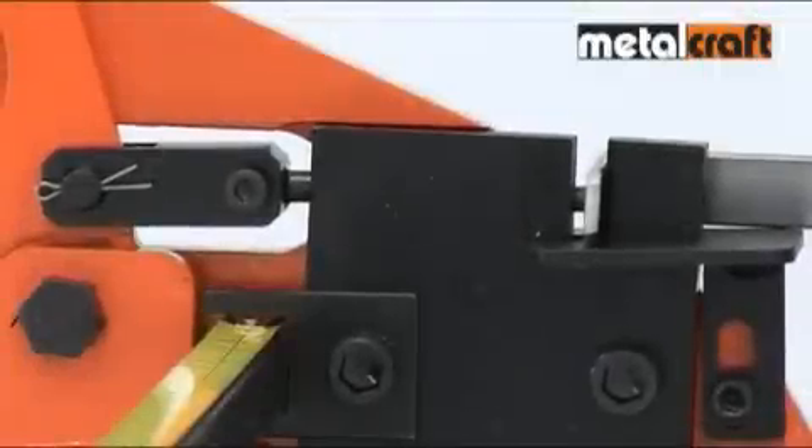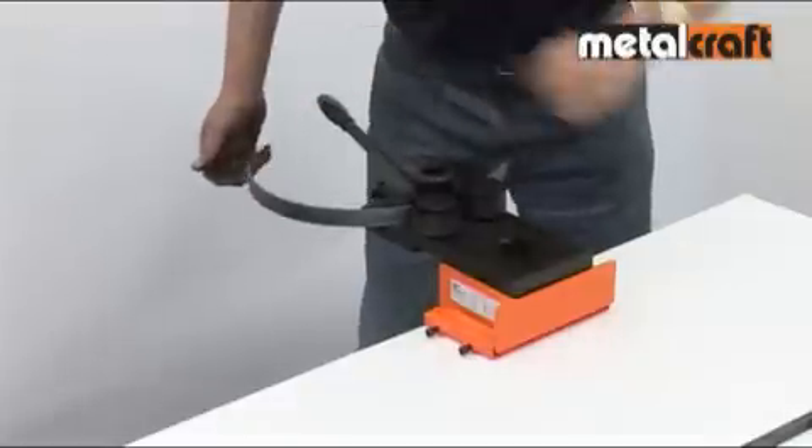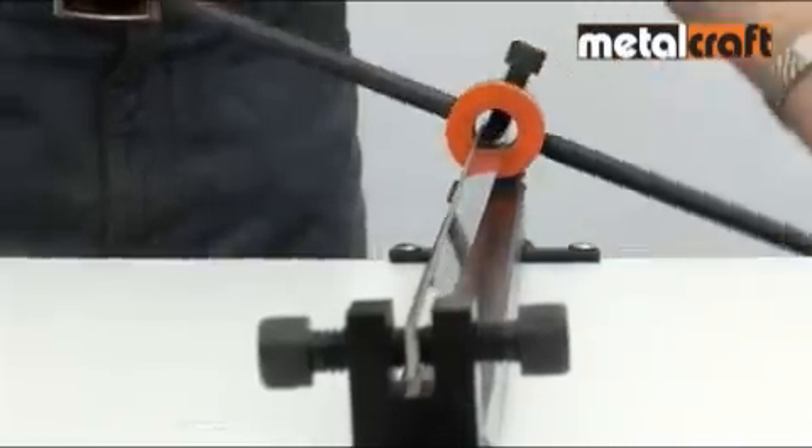Metal craft tools punch, shear, rivet, bend and roll steel strips and bars. They also produce consistent and great-looking decorative scrolls, twists and other features.